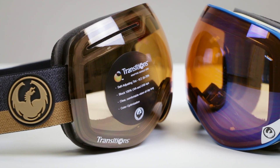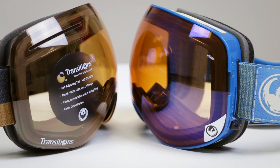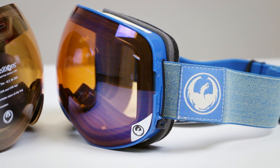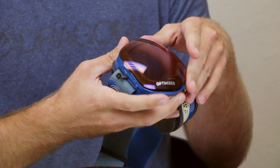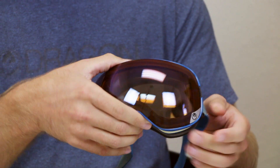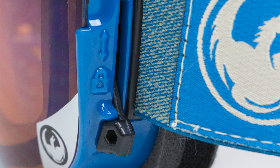All Dragon goggles come with a replacement lens. Stock, you're going to get a highlight lens — something you'd wear in bright sunny conditions — and also included is a low light lens. With the ability to change lenses so easily, you can change them out on the fly. You can keep an extra lens in your jacket or in the car, and throughout the day swap it out very easily with SwiftLock technology. It's a quick-change, really easy system.